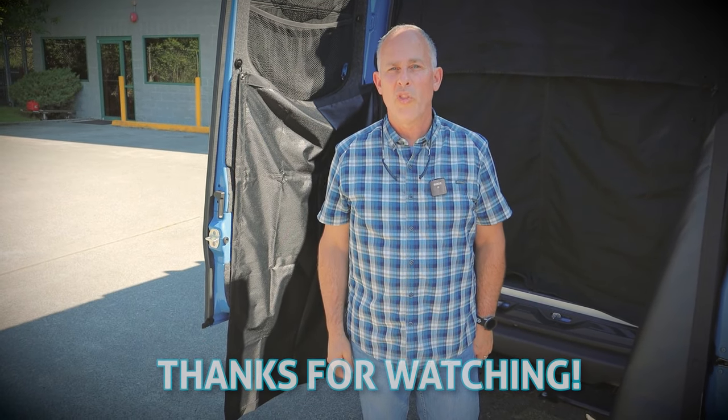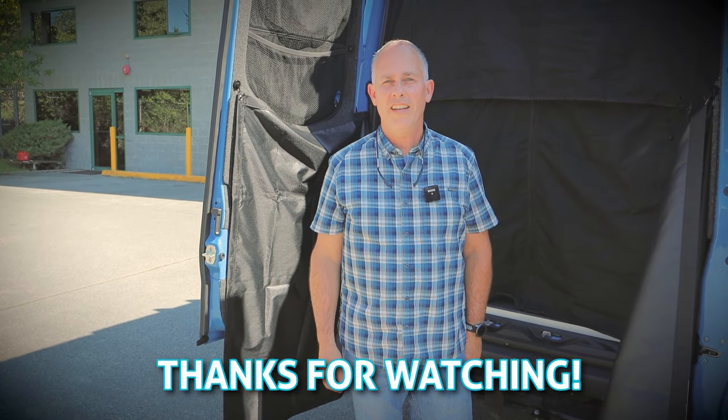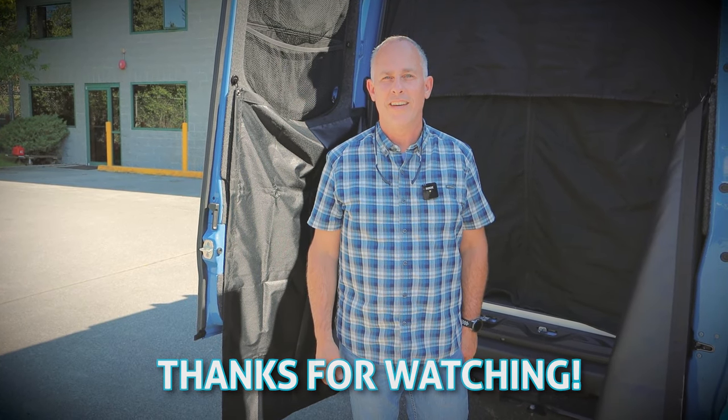I want to also thank you for watching this video. It was fun making it, and I hope you enjoy our Alpaca.